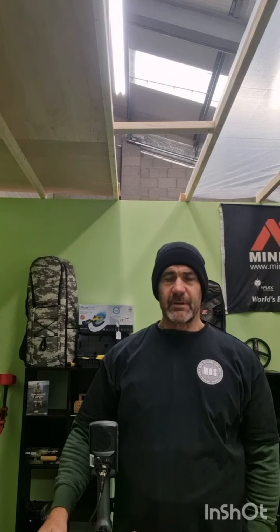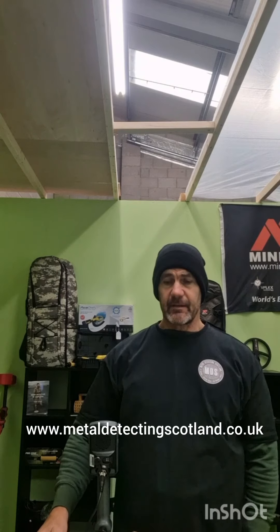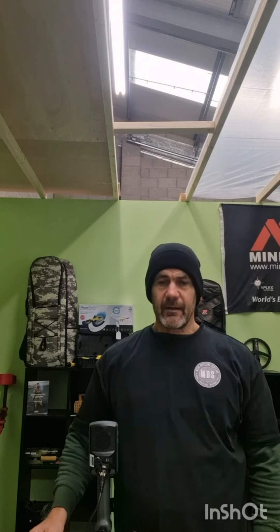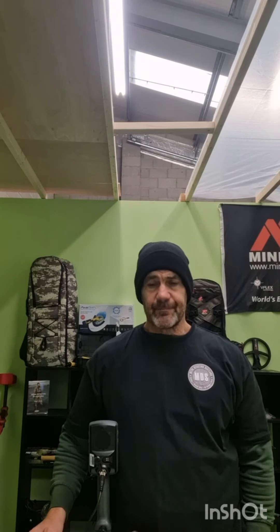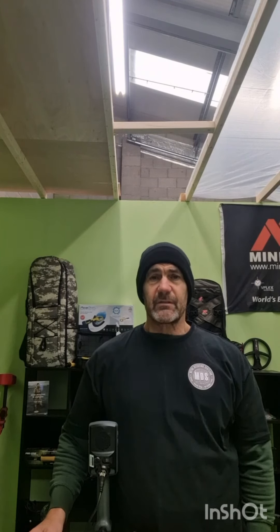I've got a vast experience of metal detectors and metal detecting, so if you're looking for anything to do with metal detecting or scuba diving, get in contact. I've had a few questions with people asking: well, the 900 is just the same as the 800, it's just a paint job. I can assure you it's not a paint job — it's a different build quality for a start.